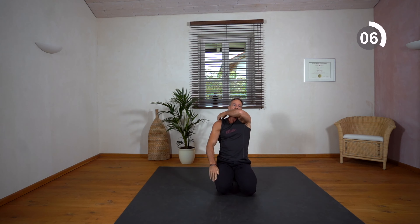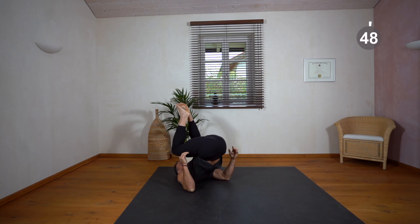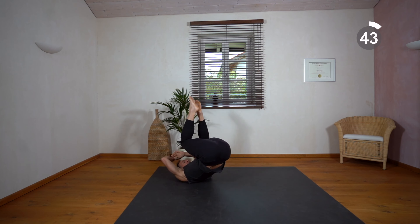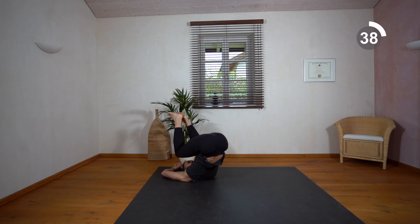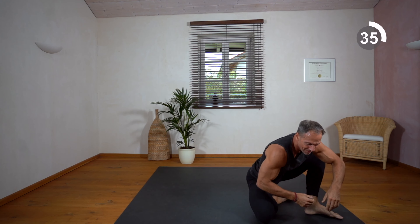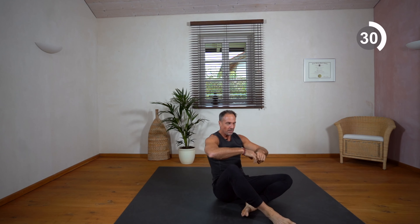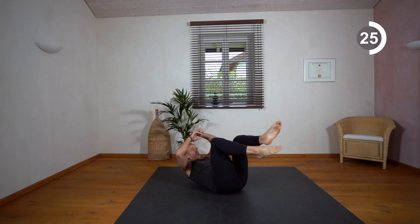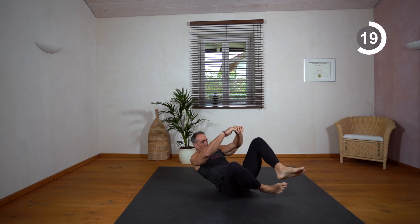Now we're doing some dynamic rollbacks to half kneeling. Feel your hips at this end position — both of them.